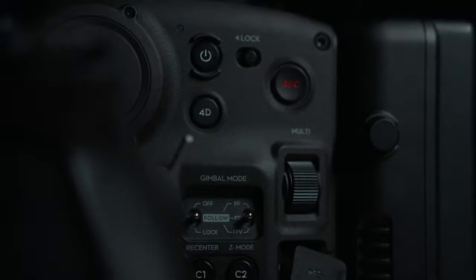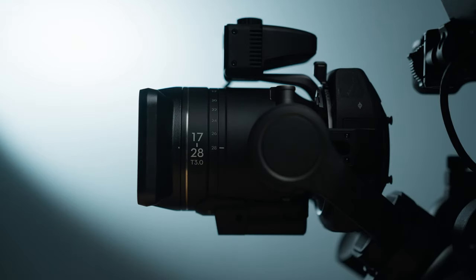This is the brand new cine zoom lens for the DJI Ronin 4D camera system. In this video we'll put this new lens through its paces against a worthy competitor, but first let's see what this lens can actually do when we use it for skateboarding.